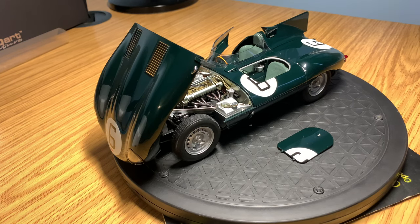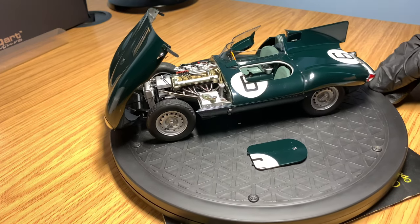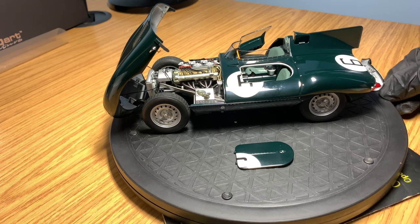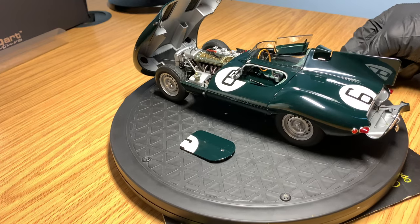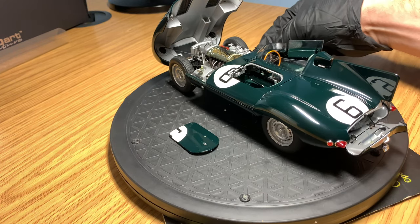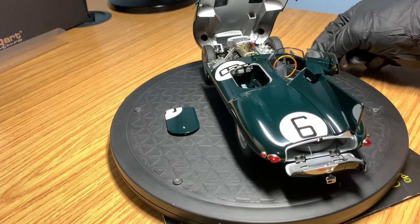Hi guys, welcome back to the channel, hope you're all doing very well. In today's video I'm going to be doing a full in-depth review on my Jaguar D-Type, the 1955 Le Mans 24-hour winner. It's complete with the Le Mans livery, so you've got the Le Mans stickers and it's finished in a very nice British Racing Green, which absolutely suits the model.